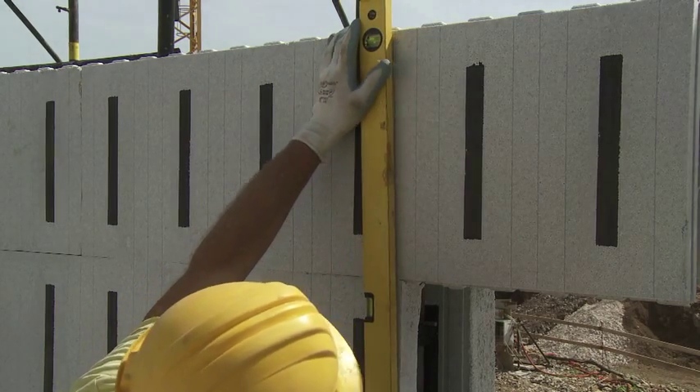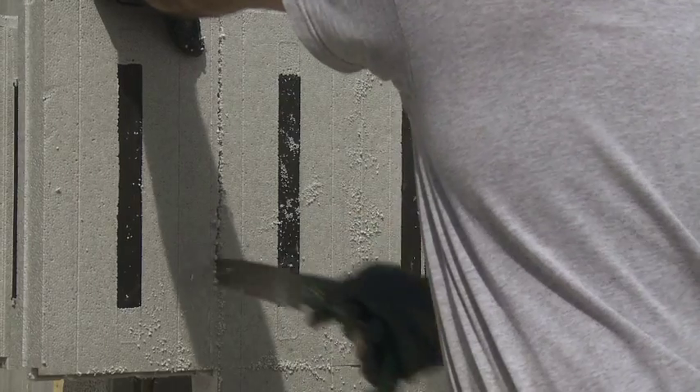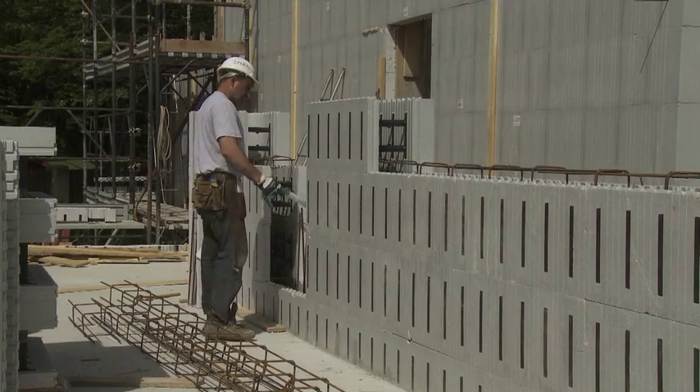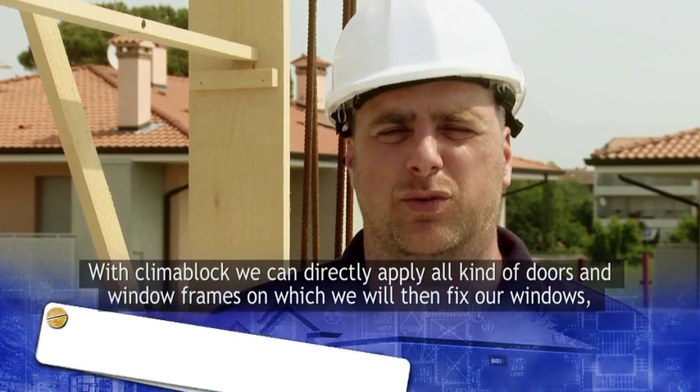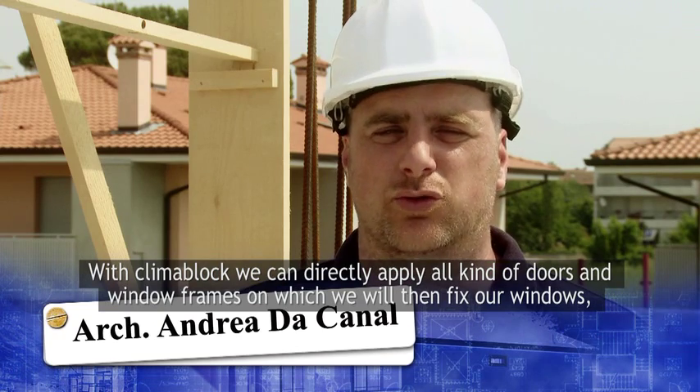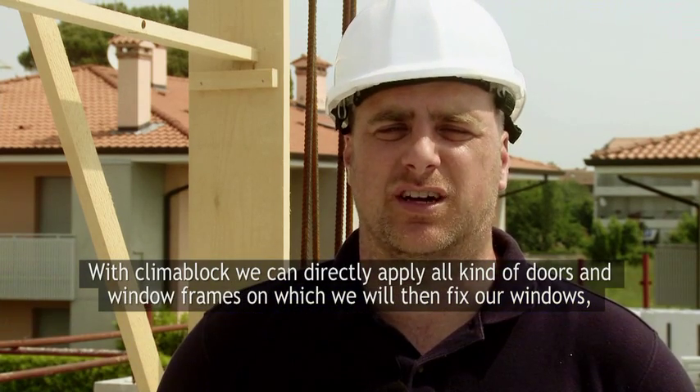The openings for doors and windows are easily obtained without using specialized laborers. Il sistema Klimablok è predisposto per la posa di controtelai o false casse di sostegno sui quali successivamente andremo a fissare i serramenti.